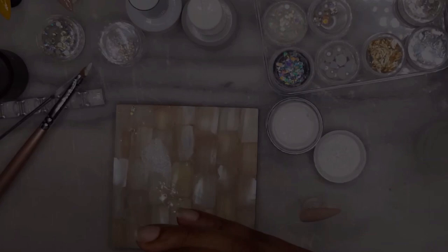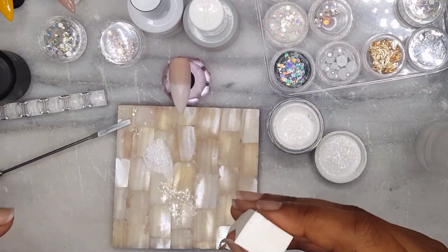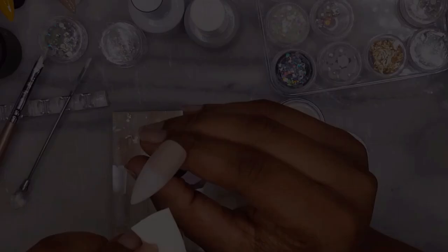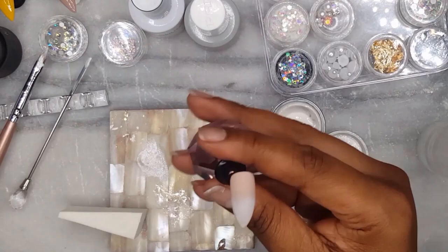Once I am happy with the way the index finger looks I will go ahead and cure it. Now I am ready for the second coat starting with the thumb. I will repeat the same steps — add white to the sponge, dab the excess off on the palette, and then dab on the nail. When I am finished with the second coat on the index finger I will cure and then grab the thumbnail for the third and final coat of white. I will just repeat the same steps again: grab the white on the sponge, dab it off on the palette and then dab it on the nail.